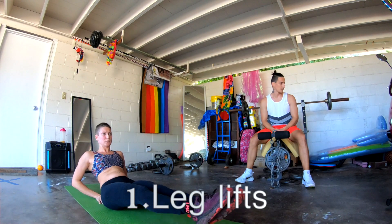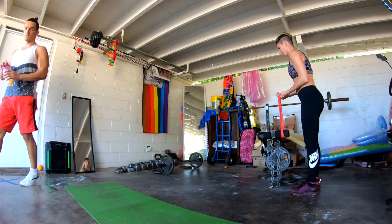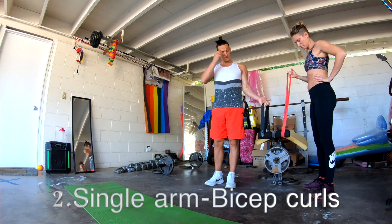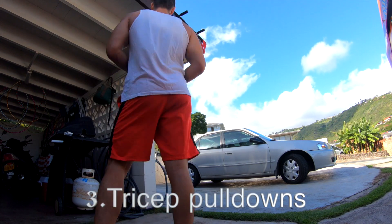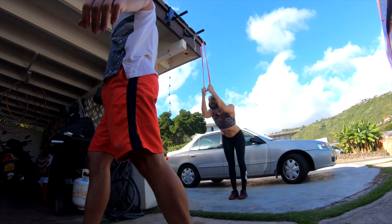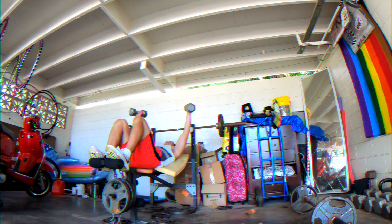We're gonna begin with some leg lifts. We want to keep our core warmed up for the workout that is about to come in, and then we're gonna do some single arm bicep curls. We chose to do rubber bands this time. It's a really good resistance, and then some triceps pulldowns — basically the antagonists — and maybe change the angle and just play with it.